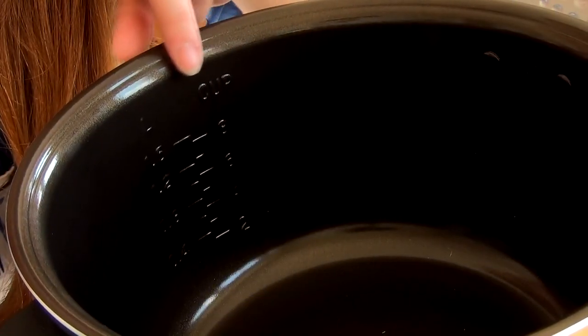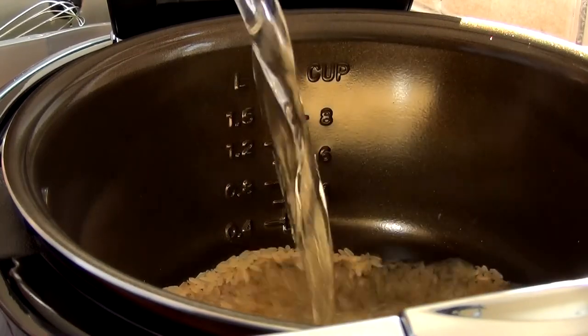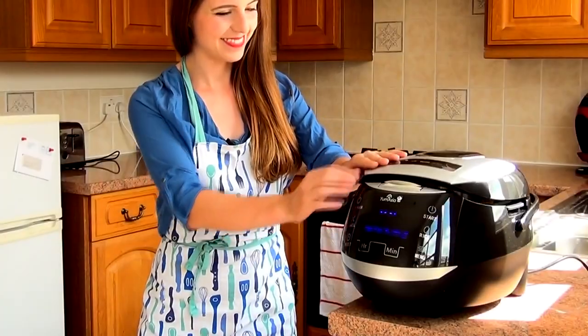Fill to the number two on the inner bowl with cold water. For best results, you should fill to just underneath the line. Close the lid.